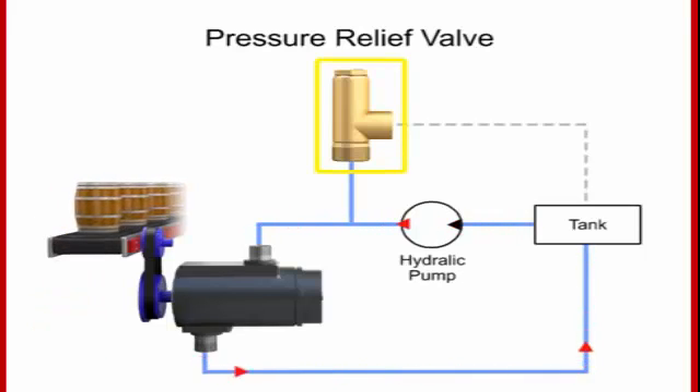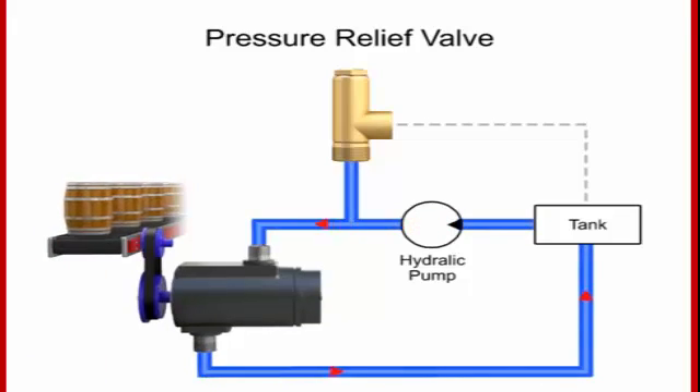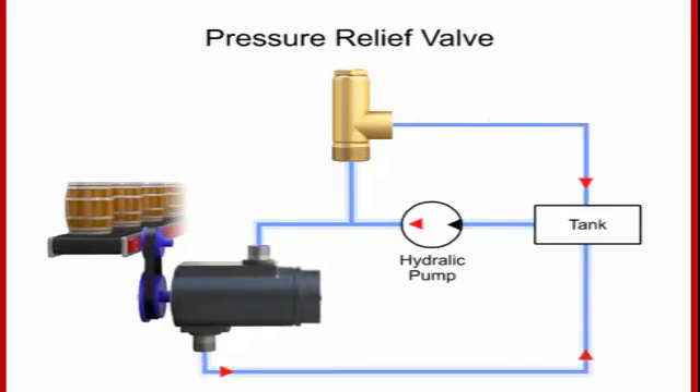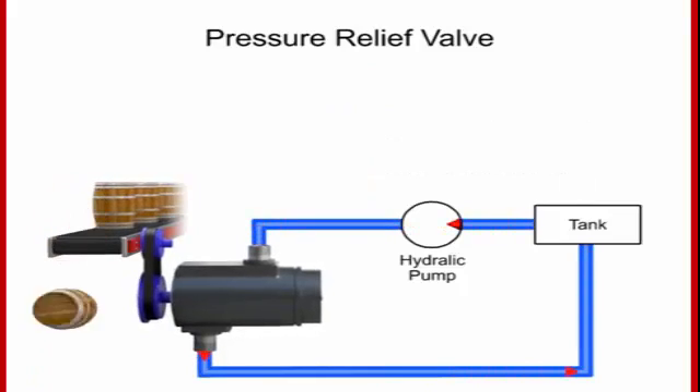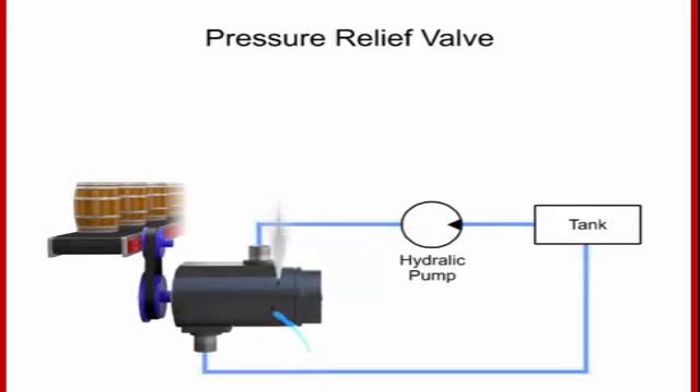The Pressure Relief Valve is one of the most important types of safety valves. This type of valve sets a limit on the rise of pressure within a hydraulic line. In normal operations, the valve is closed and no fluid passes. But if the pressure in the line exceeds the limit, the valve opens to relieve it. This protects expensive machinery such as motors, pumps, and actuators from becoming damaged. Without the relief valve, pressure can continue to grow until another component fails and pressure is released.